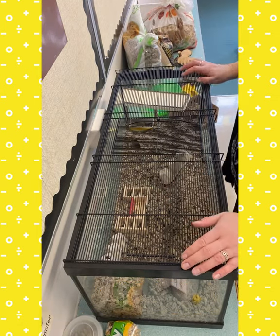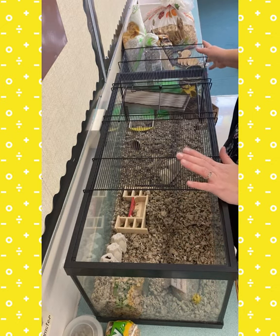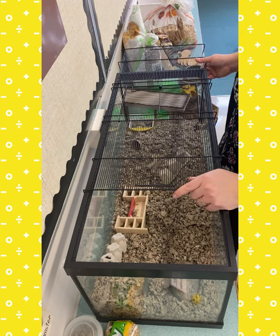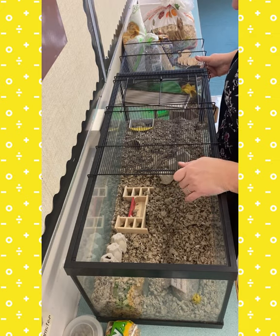Bonjour tout le monde. I'm going to show how I'm going to set up Speedy's cage. I still think of him as Hammy, and I know you guys will probably have your own nicknames for our class hamster, and that's fine. He can have an official name of Speedy and lots of nicknames.